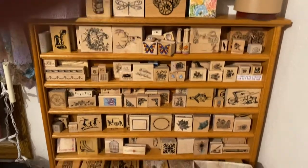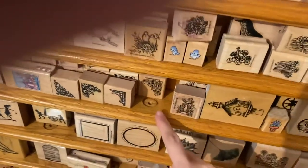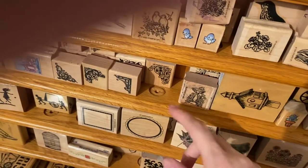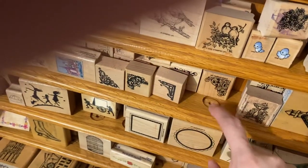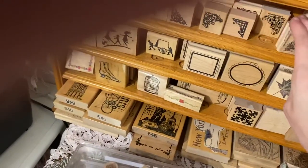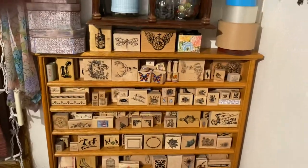Everything I get is pretty much at the thrift store. This shelf was actually for displaying golf balls — all along here it has these little holes where you put a golf tee in and then a golf ball on display. So that's what those are. Anyway, here's that shelf.